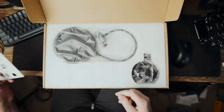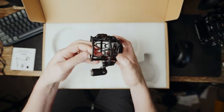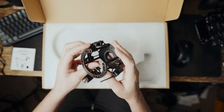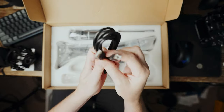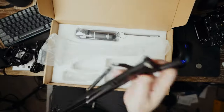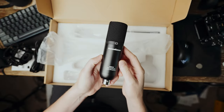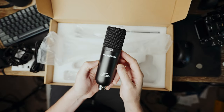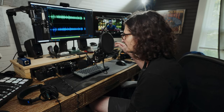Innogear did send this whole kit to me to test out and review, but they don't get any input on this video — what I do, what I say — nor do they get to see it before I publish. Everything I'm going to say is my own honest thoughts and opinions. As I've been listening to recordings I made on this microphone, I've been pretty impressed. I didn't have a whole lot of expectation for the price of this entire kit, which is somewhere around $30 — really, really inexpensive.